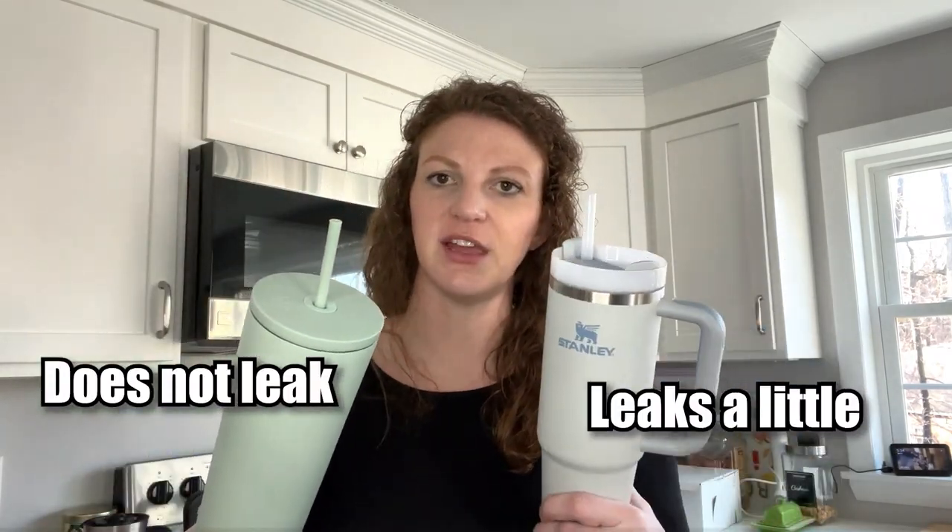Between the two, if I had to pick one, I'd go Simple Modern — but I would get the handle. That's because I always use a straw, so I don't really care about the dual lid. The Simple Modern does not leak; the Stanley leaks a little bit. Both go in the dishwasher, both are BPA free, and both fit in my car cup holder. I have a Honda and a Kia and they both fit — though that's something people have complained about.